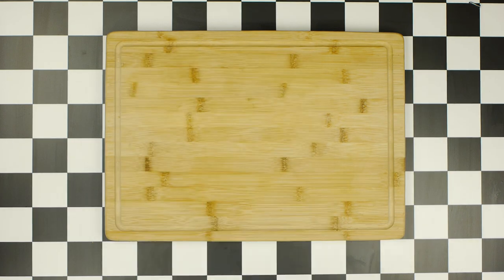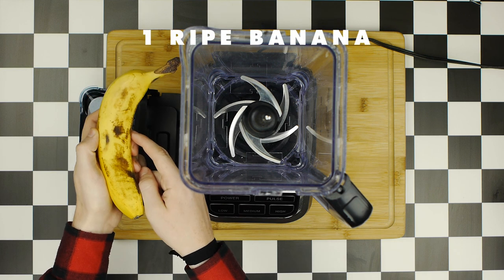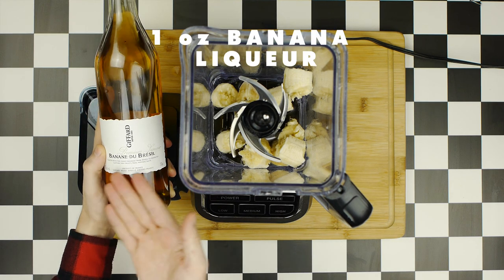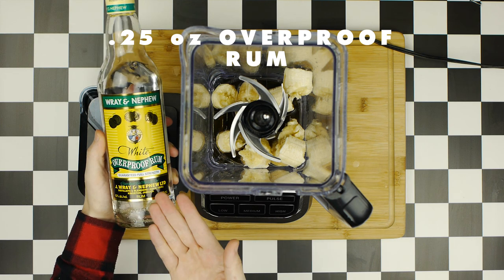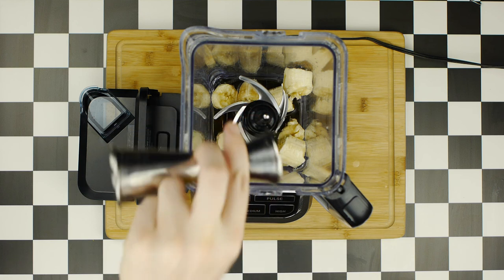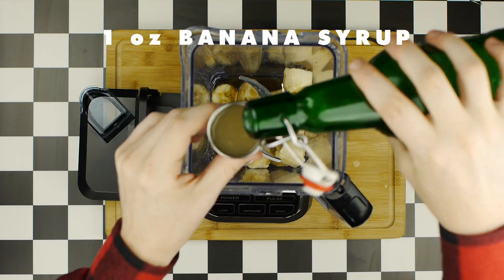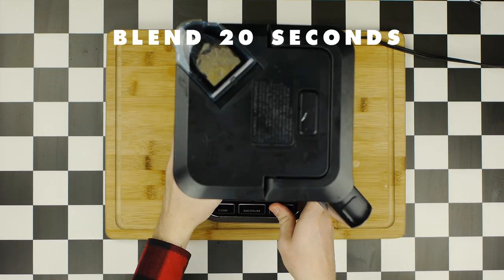Now it's time to make our banana daiquiri, which starts in a blender. Add one ripe banana broken into pieces, along with two ounces of rum, an ounce of banana liqueur — I recommend Giffard's — plus a quarter ounce of overproof rum for that banana funk, a dash of Angostura bitters, half an ounce of lime juice, and one ounce of our banana syrup. Add about a cup and a half of crushed ice and blend for 15 to 20 seconds.